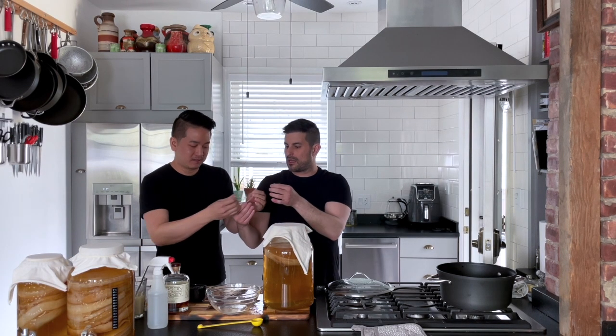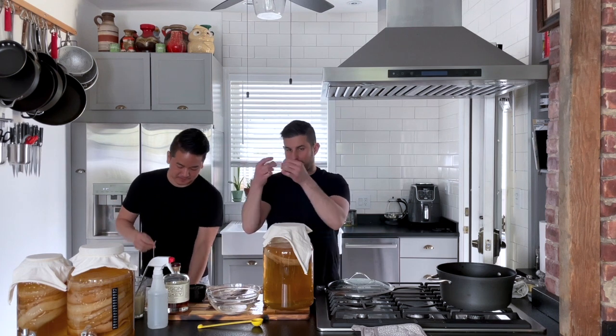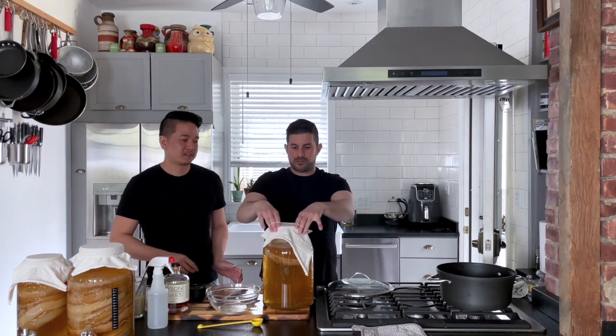We put the fabric on there and then we use a rubber band — you want to make it taut. Now we're just going to let it ferment. We're going to let it ferment for about a week to two weeks. It depends on your climate.